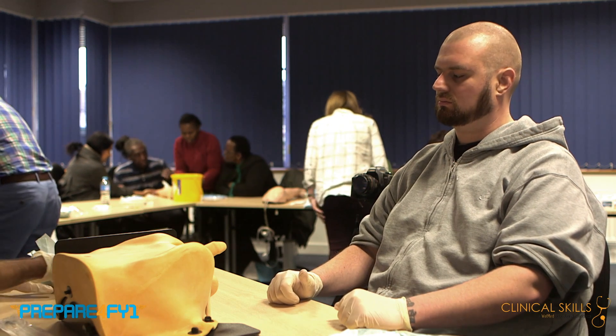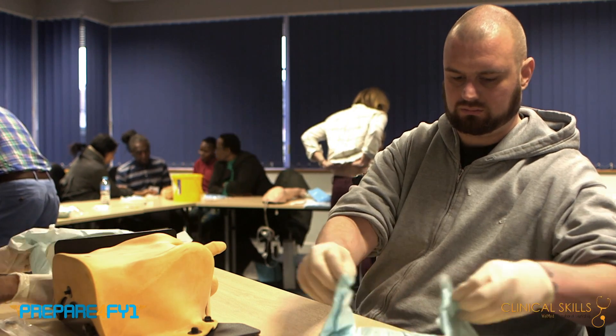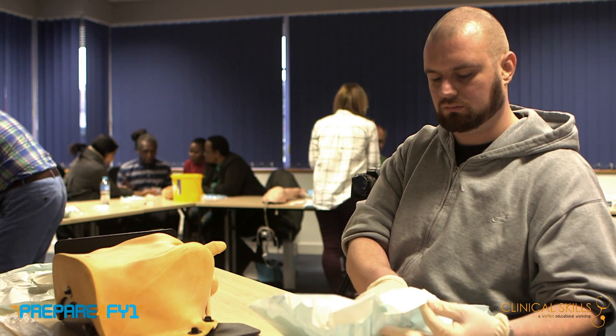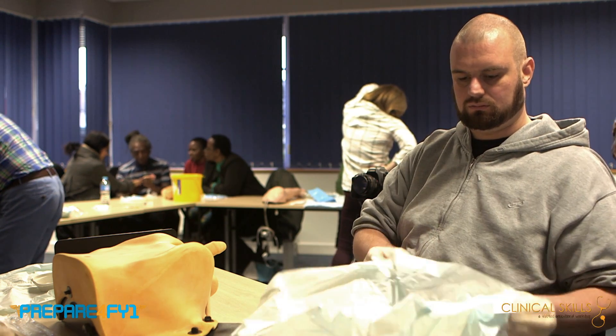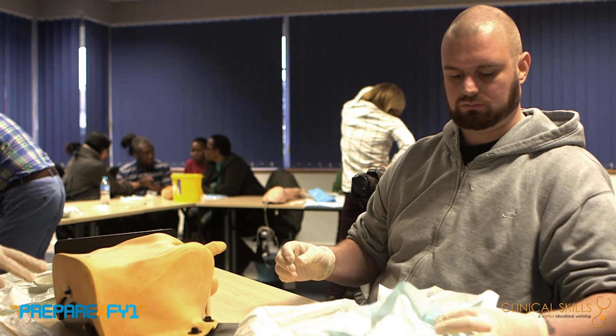On the back table, start doing this now. Open up the blue bit and keep it nice and flat and straight all the way as you're doing it. When you're doing these procedures, it's really important that everything's clean and sterile. The way of ensuring that is you prepare all your equipment before you start needing it.